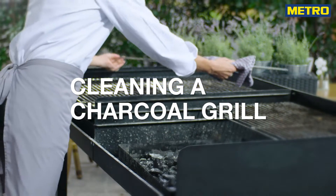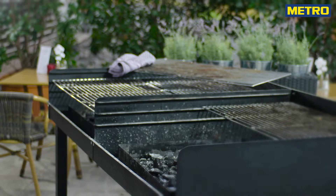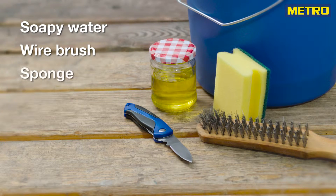Cleaning a charcoal grill won't take as long as cleaning a gas grill but there are a few important steps you might not know about. You need soapy water, a wire brush, a normal sponge, a small knife and oil.